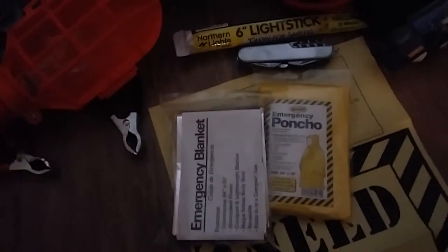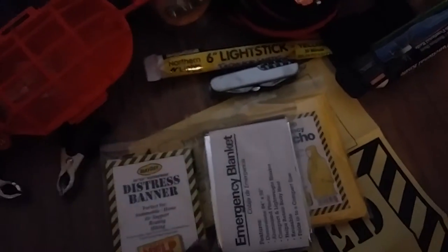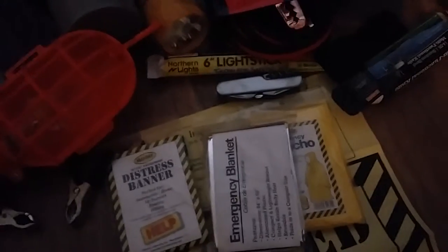There's a distress banner — 'Need Help' — you put this on the back of your window. There are some cleansing tablet towels, useful if you've got greasy hands and need to wipe them. There's also a pocket with emergency drinking water — three pouches. So that's everything included, and I also added some additional personal items.